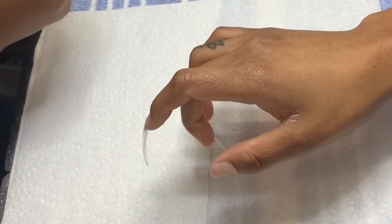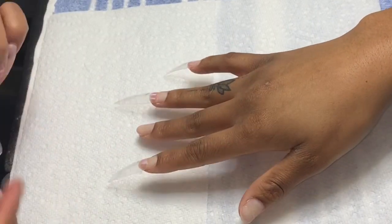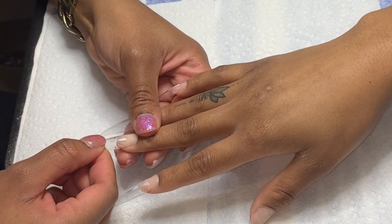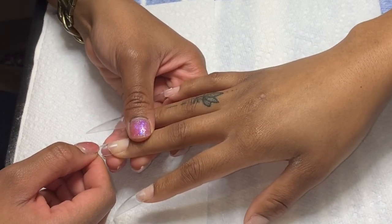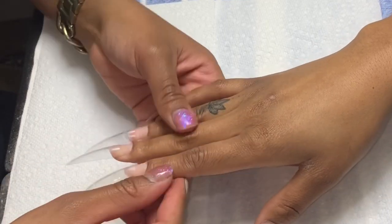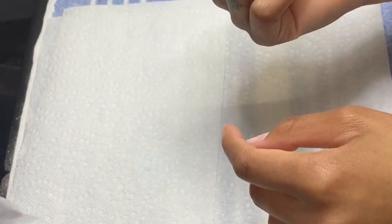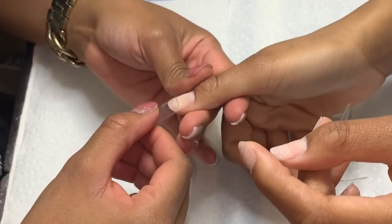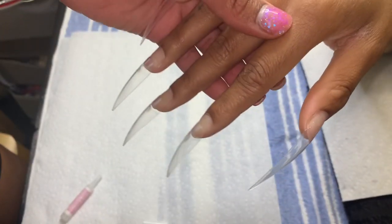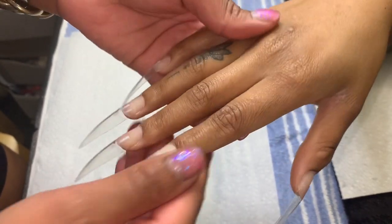Something that's super important when applying tips is making sure they are on correctly and straight, because once you put a tip on and put that acrylic on top, it's kind of no going back. You can file it off but it's going to take so much longer and your clients are going to be pissed. So make sure they're straight when you put them on, or take it off the moment you realize it's not.